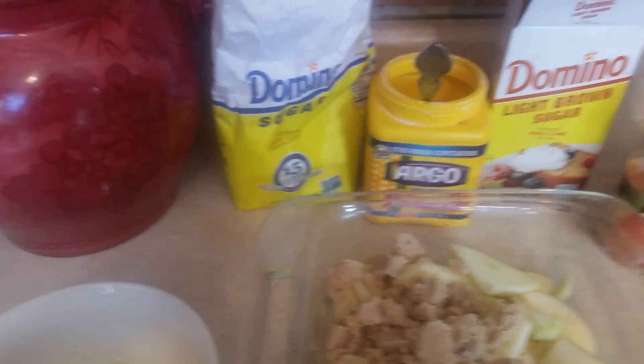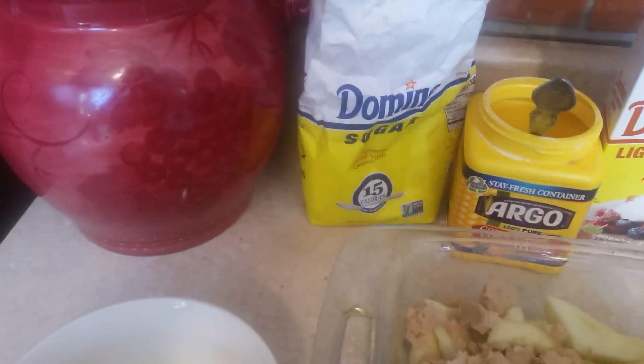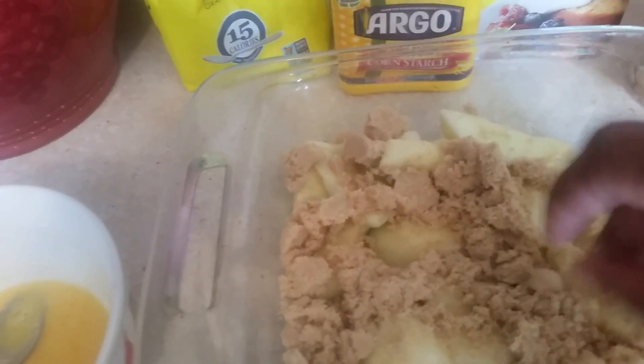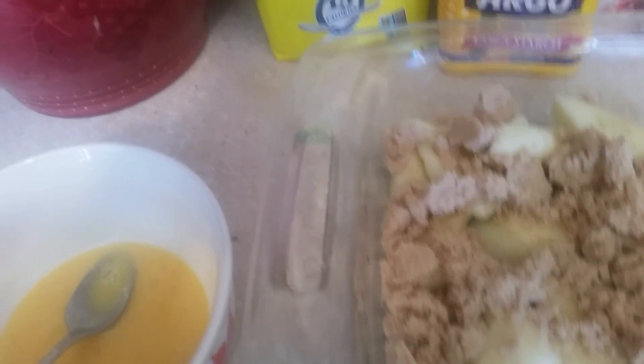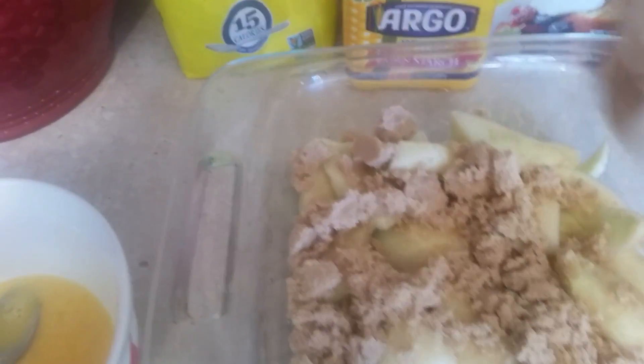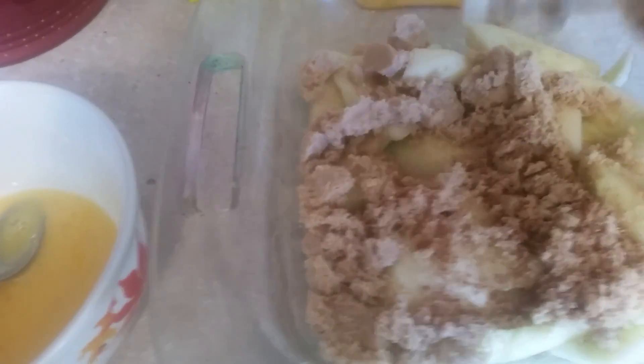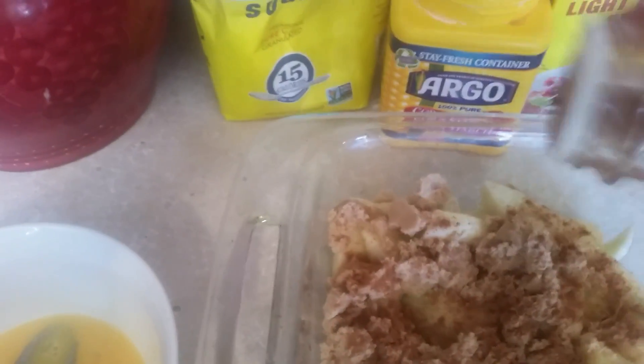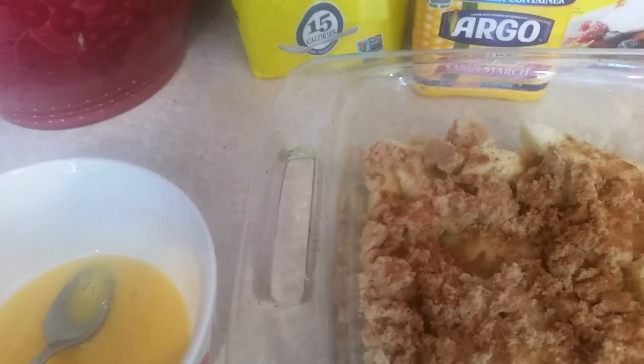What we're going to do now is spread the brown sugar on top of the apples like this. Make sure they're all even. Then get the cinnamon and spread it out over the top of the apples and the brown sugar like so. Don't use too much cinnamon, just enough.